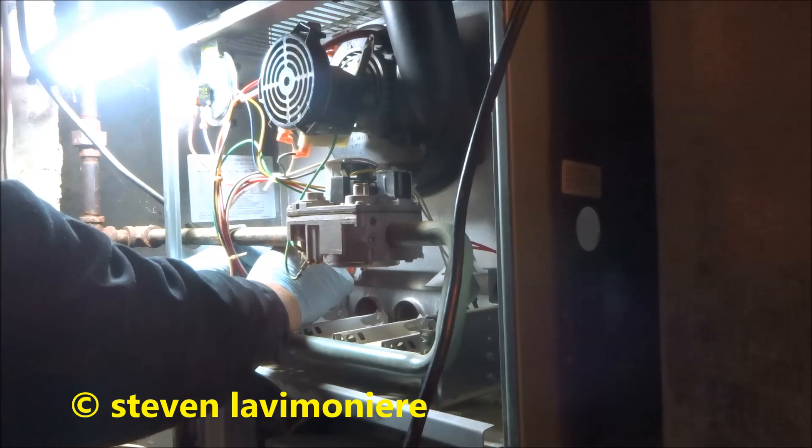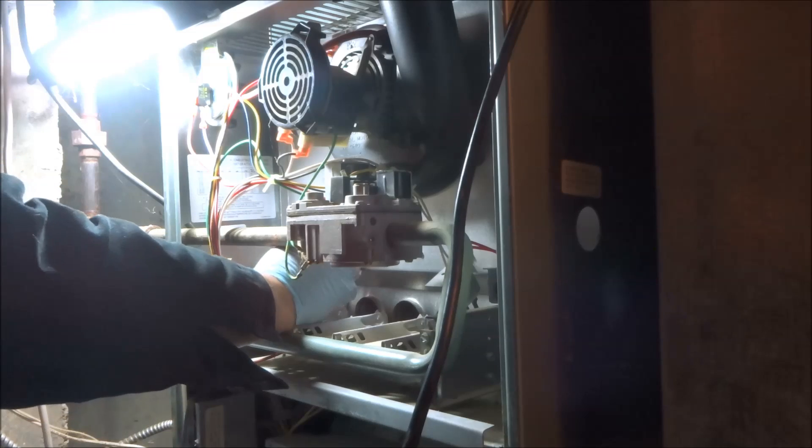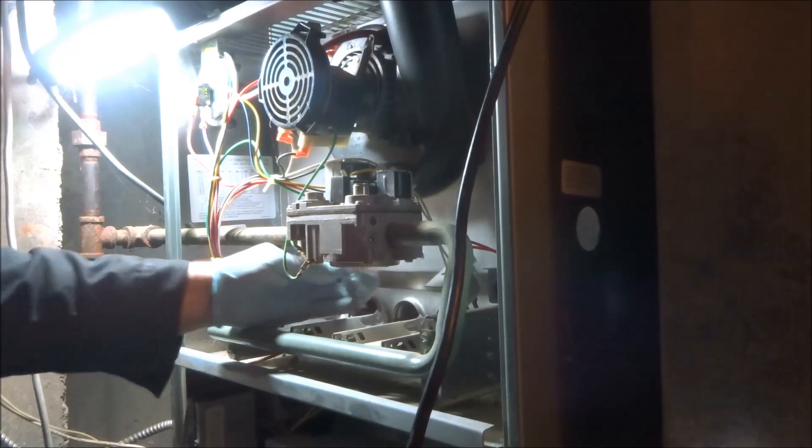Oh, an easy one to clean, I'll tell you. Should take the burners apart and clean them. That's why I'm all done.